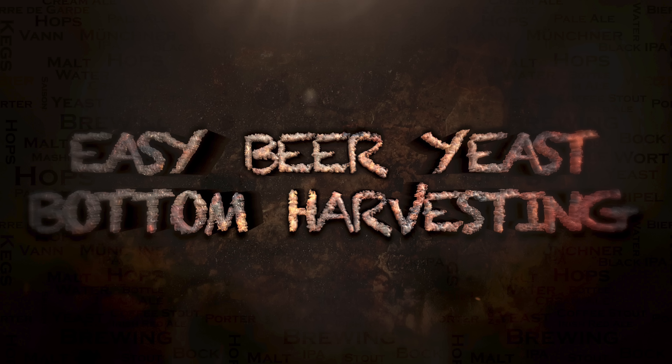So there you go, easy beer yeast bottom harvesting is now complete. Naturally what you could do with this yeast now is actually dry it. If you haven't seen it already I do have a beer yeast drying guide as well. I do hope you found this guide to be useful.